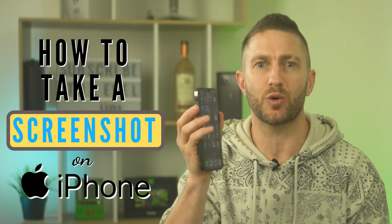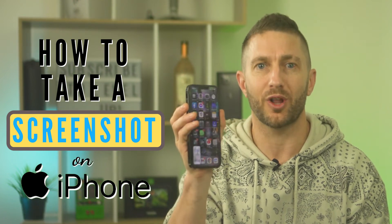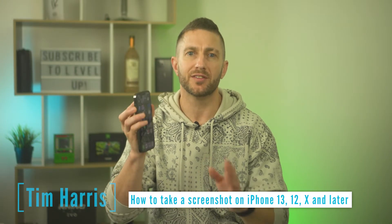Take a screenshot on any iPhone in 2022 like this or like this. Let's take a closer look. First, I'll show you how to take a screenshot on iPhone the standard way.